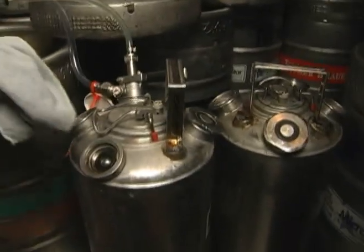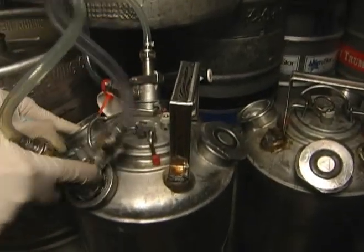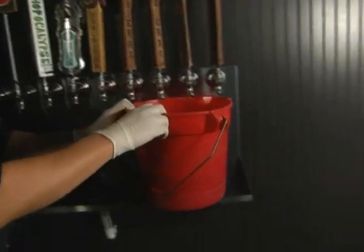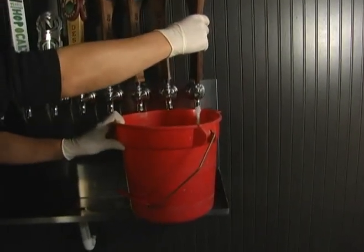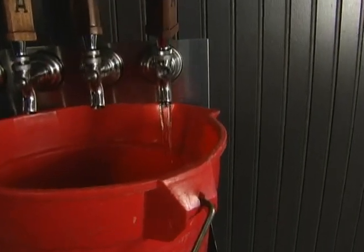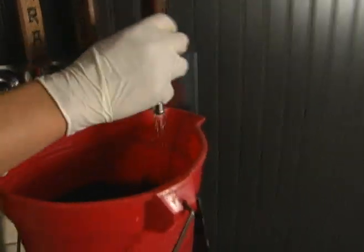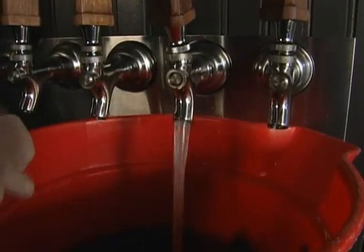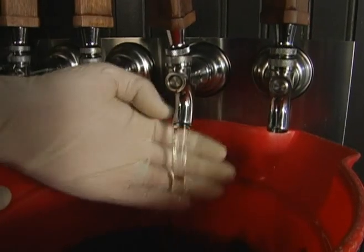Now you're ready to draw a rinse solution back through your lines. Tap the keg coupler into the can containing your rinse solution and rinse the line until all cleaning solution has been removed and the water runs clear. Once the water comes clear from the faucet, make sure to run it for at least 10 to 15 seconds to completely remove any traces of solution left in the line.